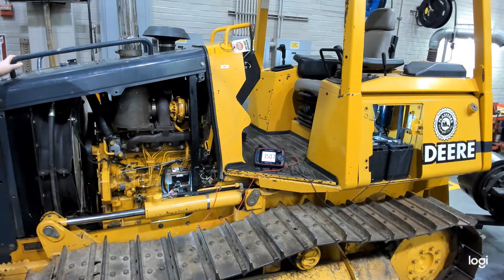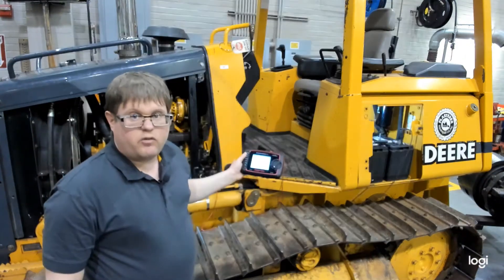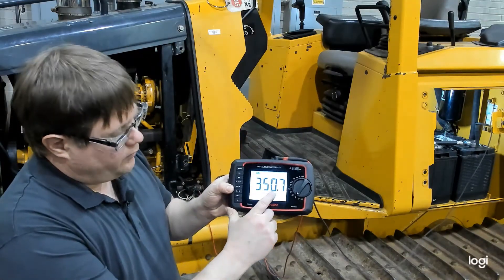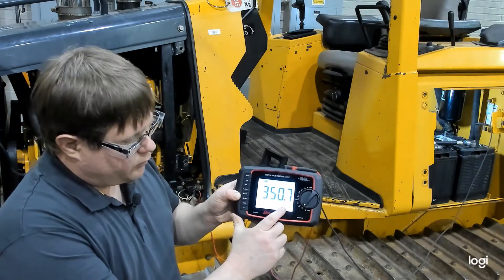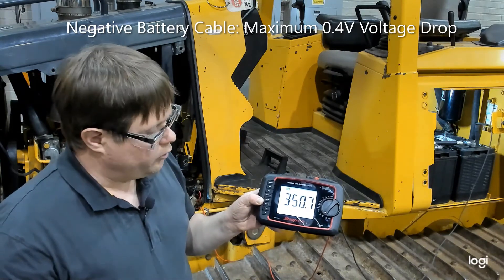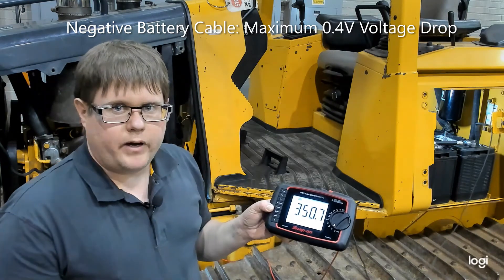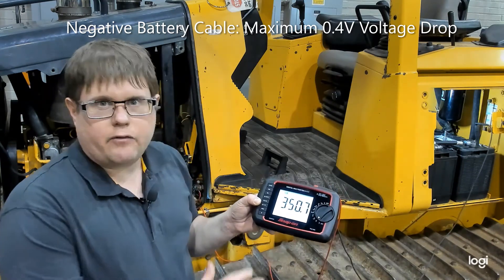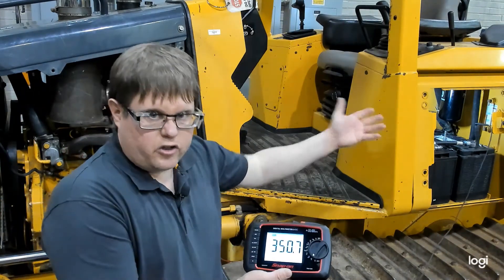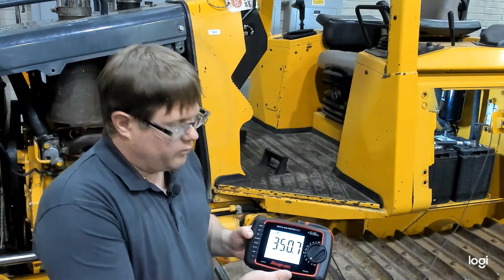This is our negative, ground side of the circuit. We encountered a greater amount of voltage drop — 350 millivolts, which is very close to the 400 millivolt limit we discussed. It's still within specs, but we have significantly more voltage drop here. I'd want to pinpoint that further. It could be a dirty battery connection or a damaged cable, and voltage drop testing can identify exactly that.